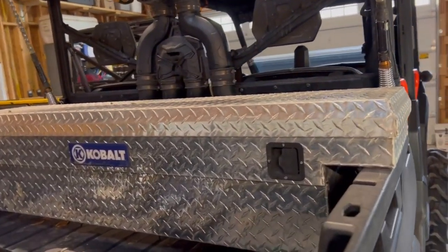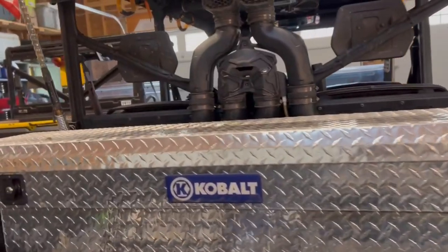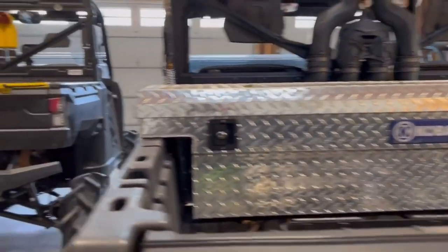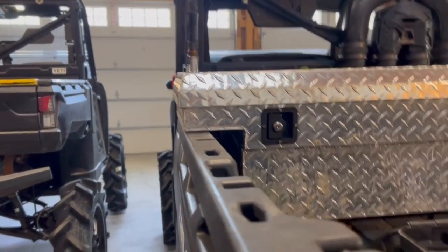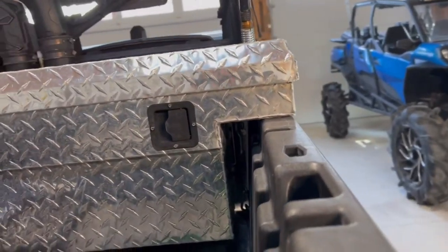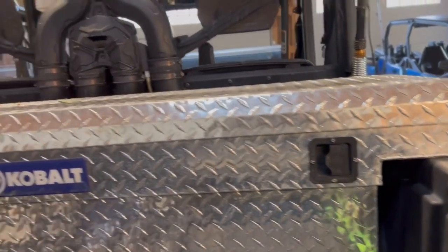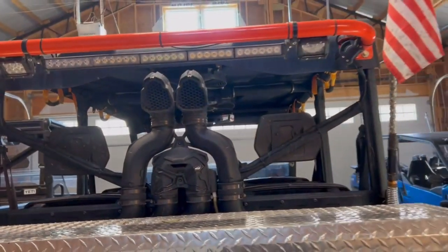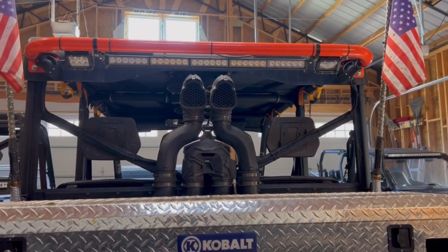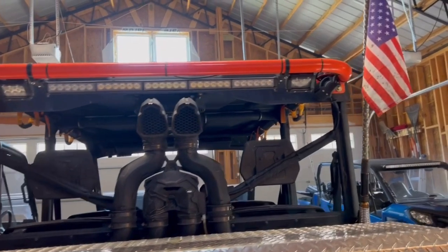We always like to keep some tools with us — toe straps, things like that. So I bought secondhand a Cobalt Toyota Tacoma toolbox. It fits very well; you can see it just barely lips over each side. We have bought some black paint and we're going to be painting it black so it matches the entire bike.